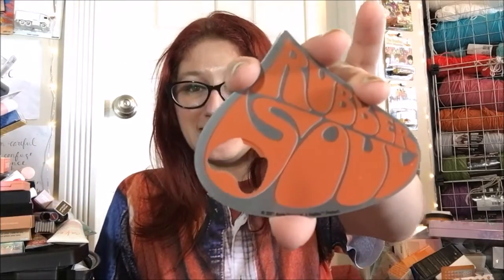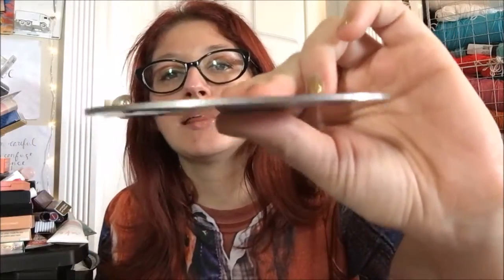Holy shit! Check that out! That is actually a really hefty bottle opener — weighty! I would be afraid of messing it up because I don't want to mess up the paint job on it. This thing is weighty! I don't know if it's pewter or what, but you can see how thick that is — and that's heavy metal. That is actually a really nice bottle opener.